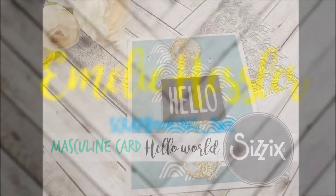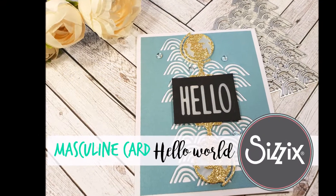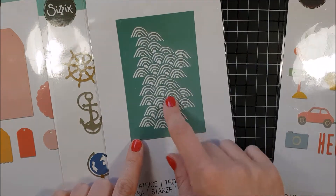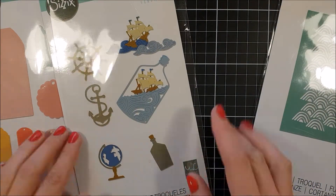Hi and welcome back to my YouTube channel. Today I'm gonna give it a go with a masculine card again. I got some good response on my last card that I did with the same masculine card, so I thought I was gonna do it again.